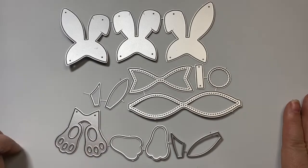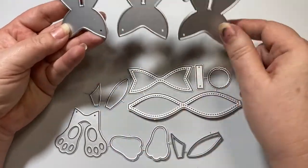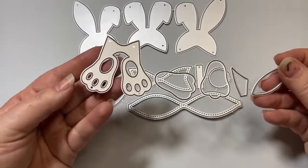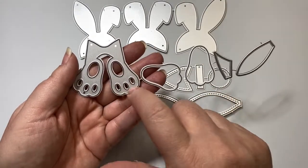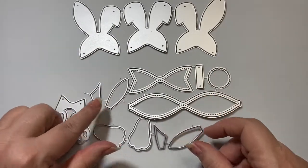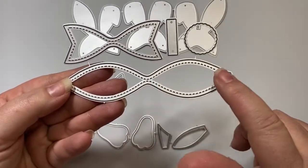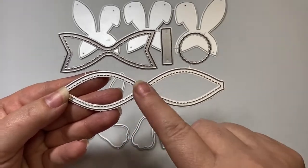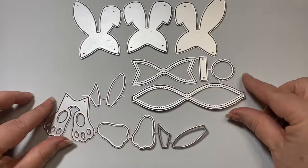It does come in two sizes — a smaller one and a larger one. The die has three different bunny heads you can use, little bunny feet, inserts to the bunny feet, or you could paper piece on all the little cutouts. It has ear inserts for the left and right side, a fully stitched bow, the bow base, the piece that goes around the middle, and even a circle you can use for the bunny tail.